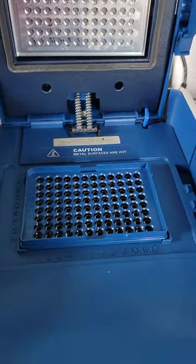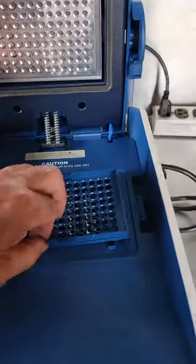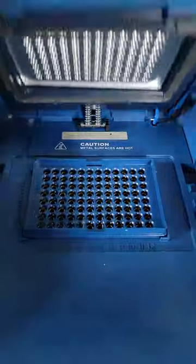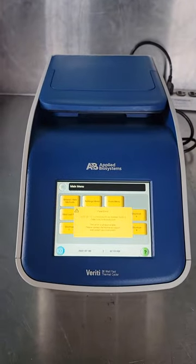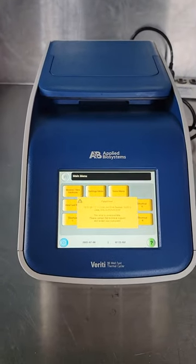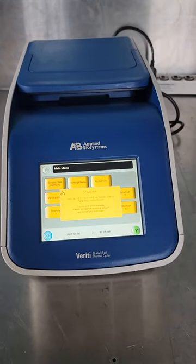There you go, it powers off. It's really clean, but we don't know what this fatal error is. Once again, this is an Applied Biosystems VeriFi 96-well thermocycler. Thank you so much.